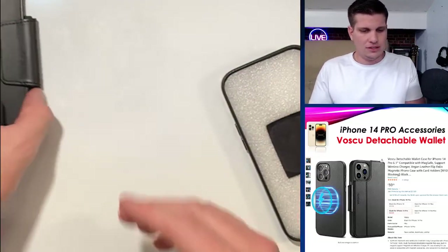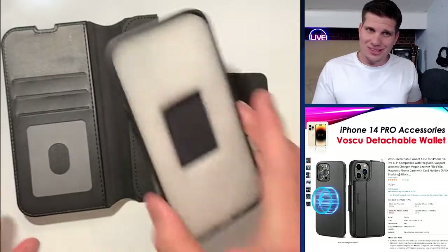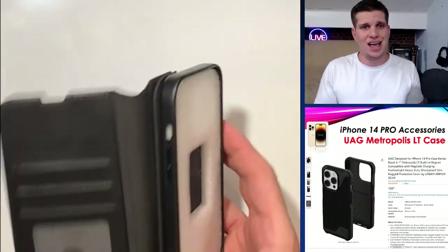My phone is not inside this wallet case — I don't use this case. Because it's MagSafe, I can use a different case, so we'll go ahead and move on to the other case that I have.